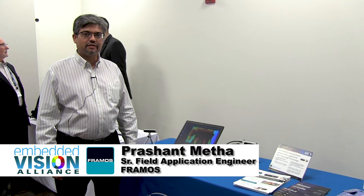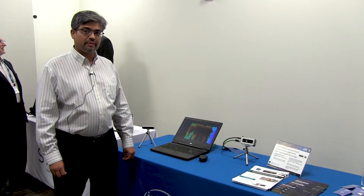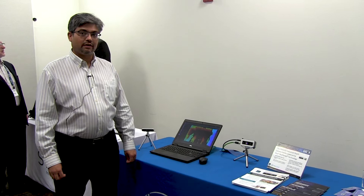Hi, my name is Prashant Mehta. I'm a Senior Field Application Engineer with Framos. We are showing today an industrial RealSense camera, an industrial depth camera with Intel RealSense technology.